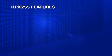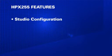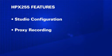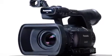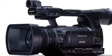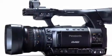With the 255, we built on the success of the 250 by increasing its capabilities to include studio configuration, proxy recording, and wireless metadata input. The HPX255 greatly increases your flexibility to get the job done.